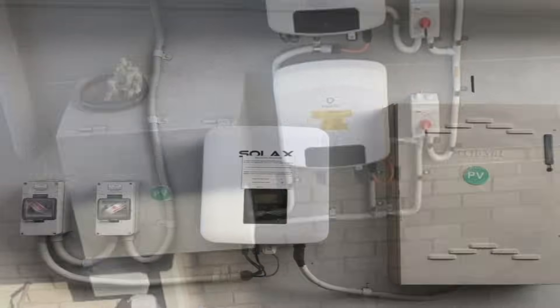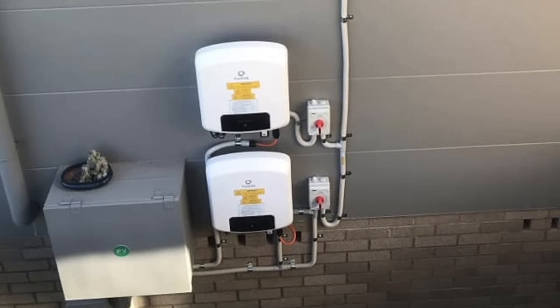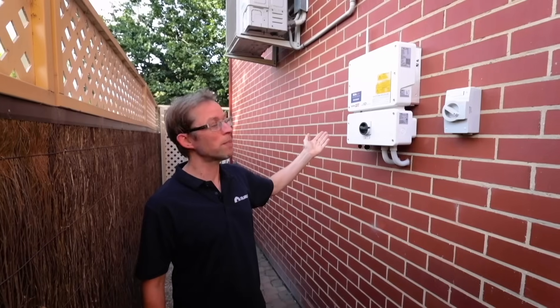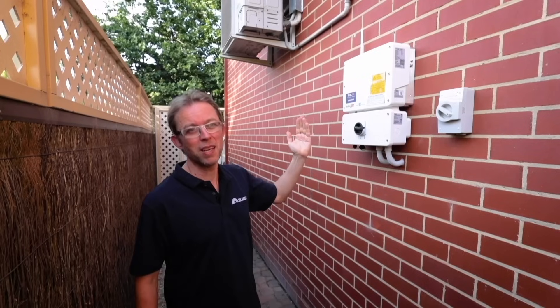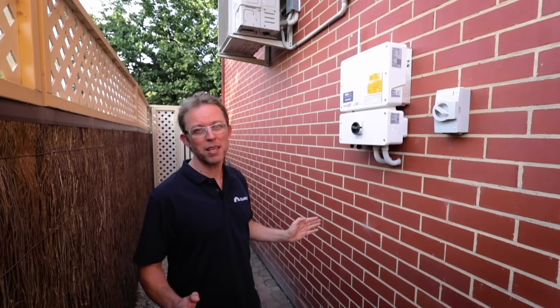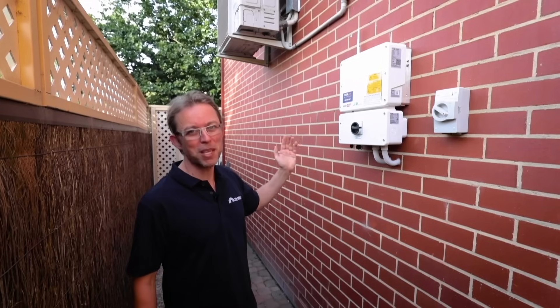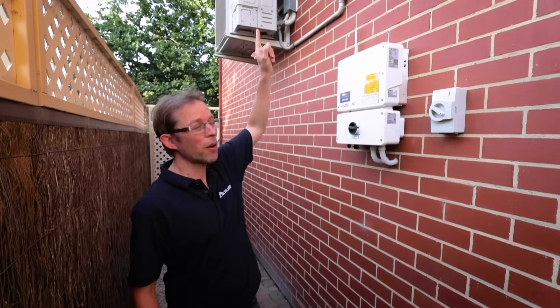From the inverter we've got DC cable that goes up to the solar panels on the roof. Because the guys have taken their time, they've taken the hard option and gone up through the wall cavity. You can't always do that — sometimes you have to go up on the outside — but because they've gone inside the wall it looks a lot neater than conduit running up the outside.